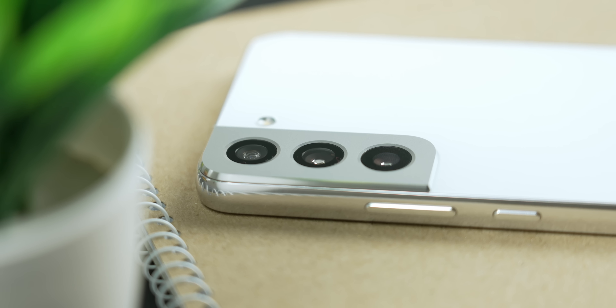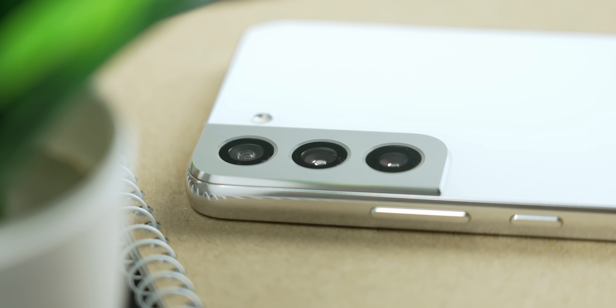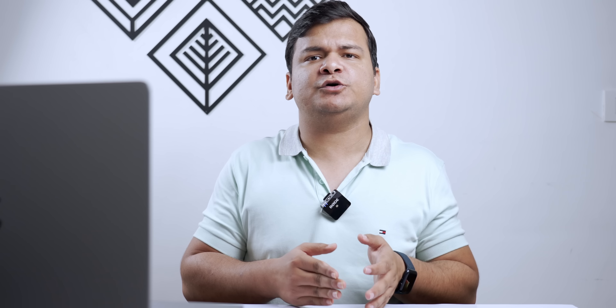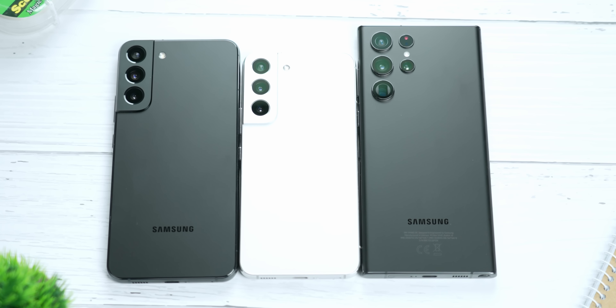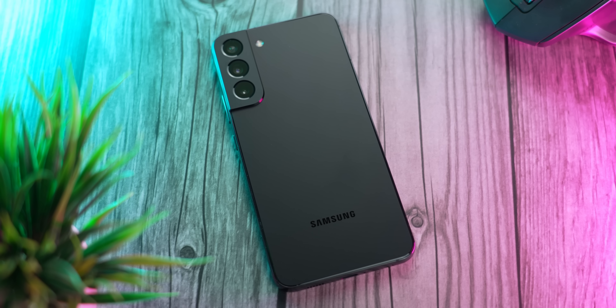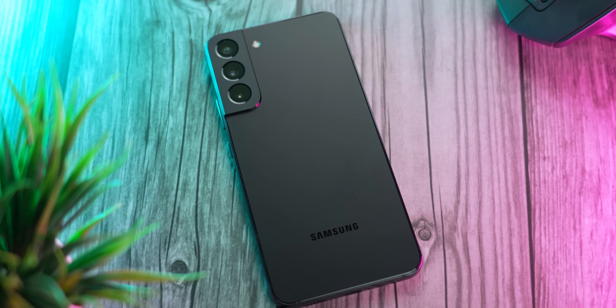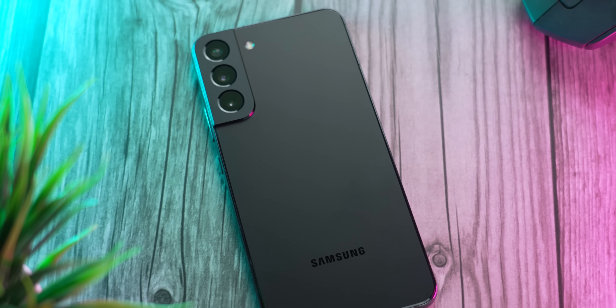Let's talk about the in-hand feel of the devices. One thing Samsung has changed from the S21 series is that they now have a more squarish design — it's more like an iPhone, with squared-out sides and a more boxy look. The in-hand feel is good; it gives you a premium feeling. Compared to last year's plastic back, this year we have glass on the back, so it can scratch or break more easily, but it still feels very premium.